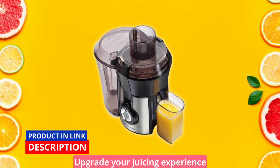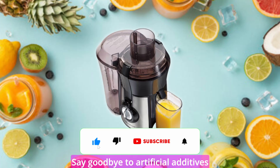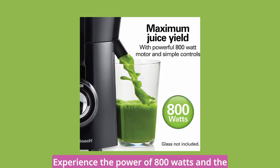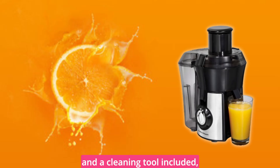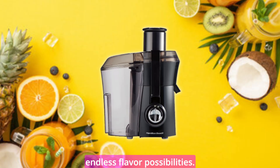Upgrade your juicing experience and embrace the wonders of homemade juice with the Hamilton Beach Big Mouth Juice Extractor. Say goodbye to artificial additives and enjoy the pure goodness of fresh juice that you can create in the comfort of your own home. Experience the power of 800 watts and the convenience of an extra-large feed chute. With dishwasher-safe parts and a cleaning tool included, cleanup has never been easier. Start your juicing journey today and unlock a world of endless flavor possibilities.